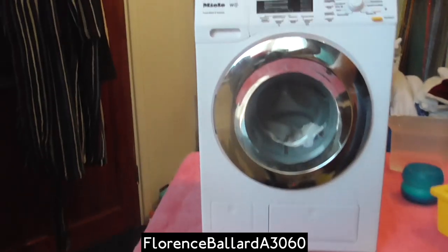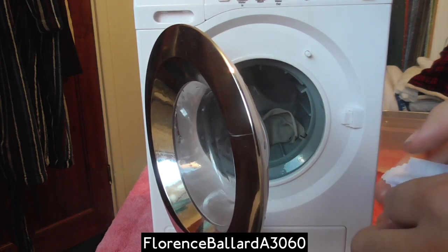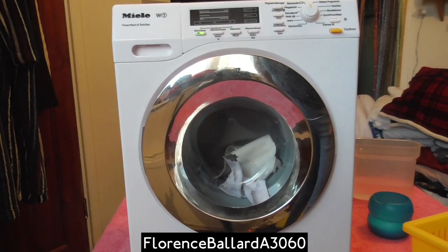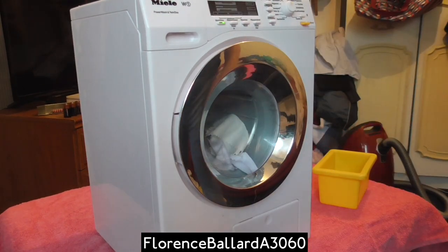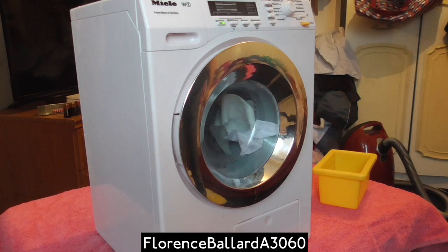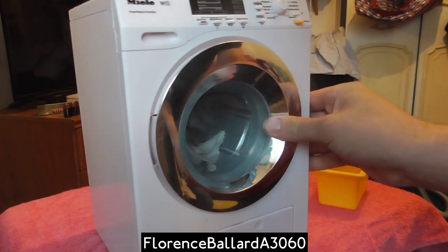I'm just going to spin the machine around and rearrange the load in there, because that's going to be a bit unbalanced — I want that to spin nice and smoothly. You can kind of hear everything that's cobbled up. It happens in these because the stuff you tend to put in there can have a lot of static to it. So to spin, I'm going to put that through the drain and then spin.